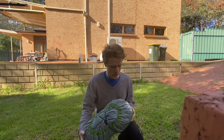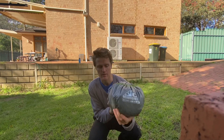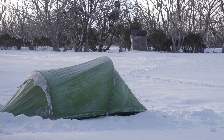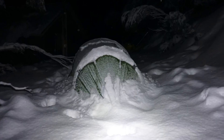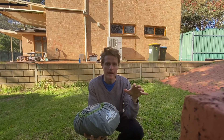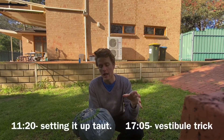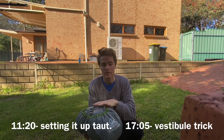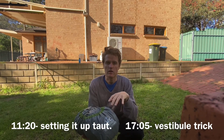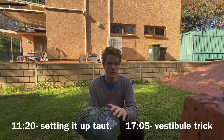G'day, it's Rowan here. Today I'm going to be doing a review of my Wilderness Equipment 2nd Arrow 5 Season 2 Person Tent. I'll be doing both a review on what I think about the tent — what I like, what I don't like — and then at the end, if you jump to that time, I'll have a setup demonstration so that if you already have this tent you can get some tips from what I've learnt.